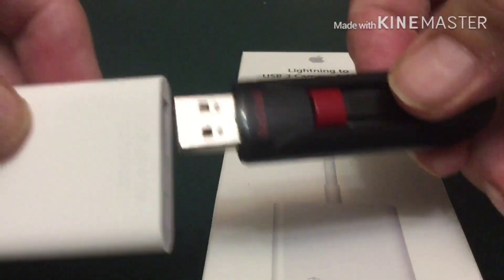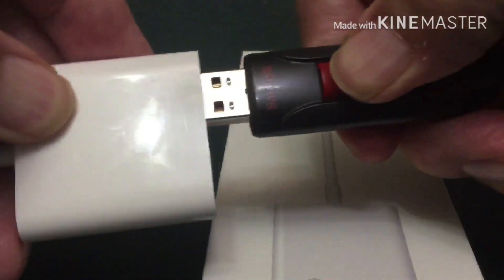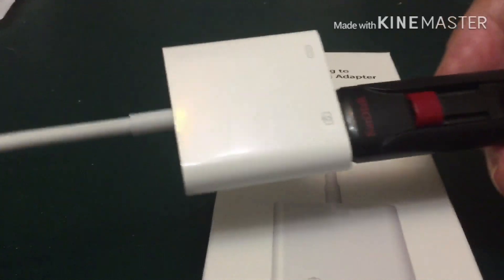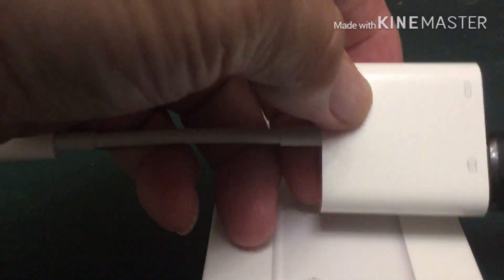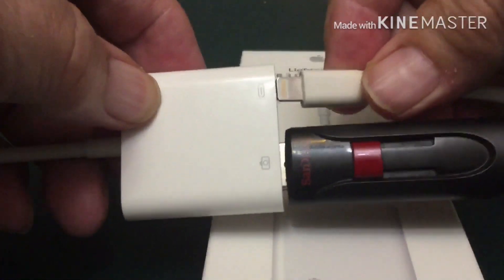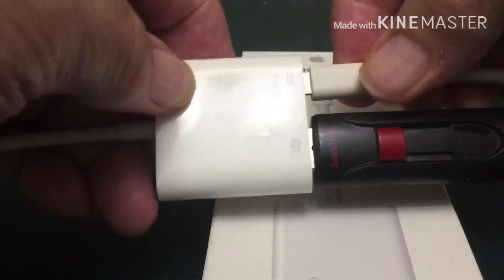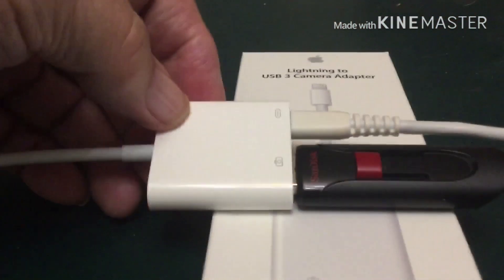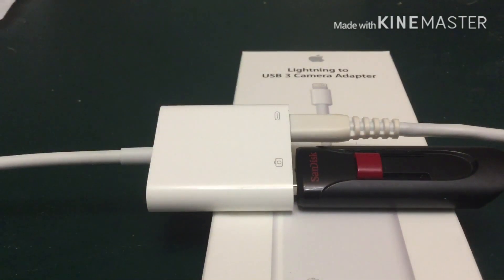In order to use this, you just plug in your flash drive and plug in power connected to at least 5 volts and 2 amps. Then when you plug this into your iPad mini, it works fine.